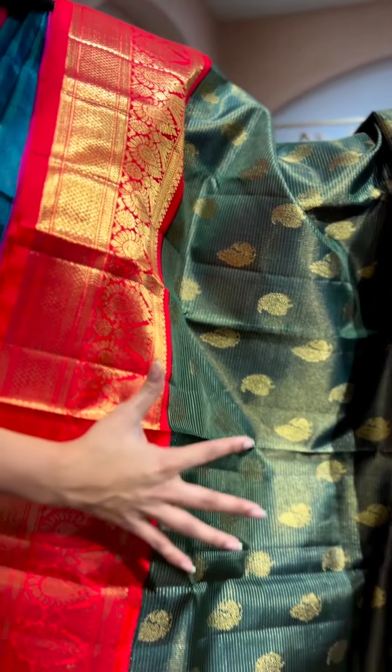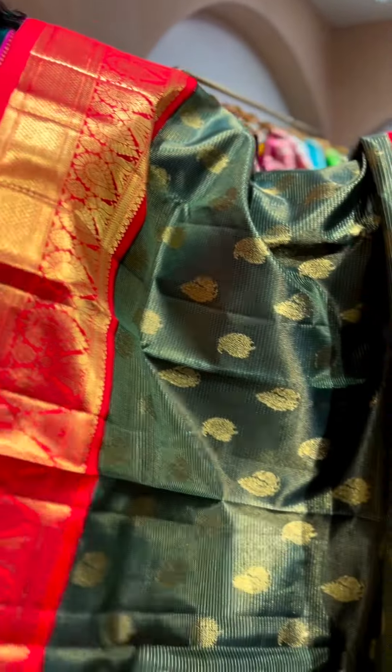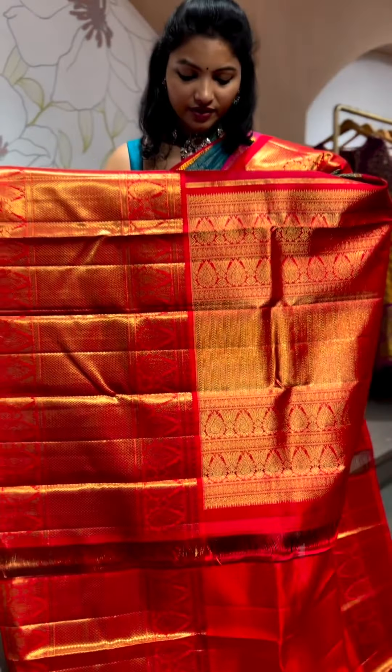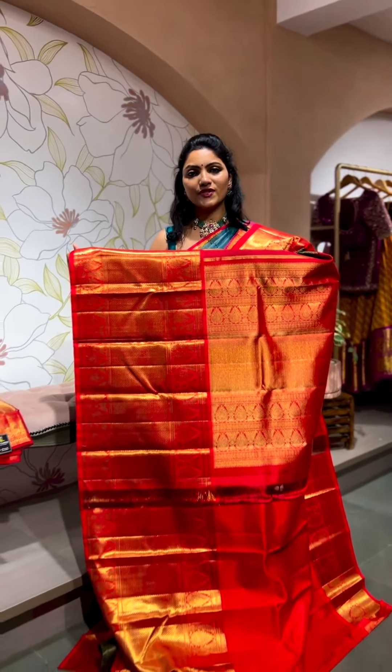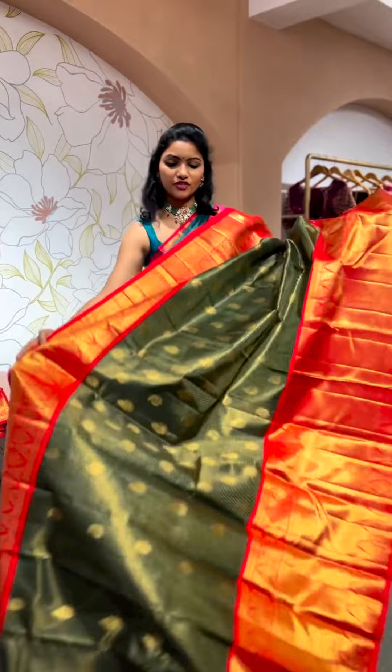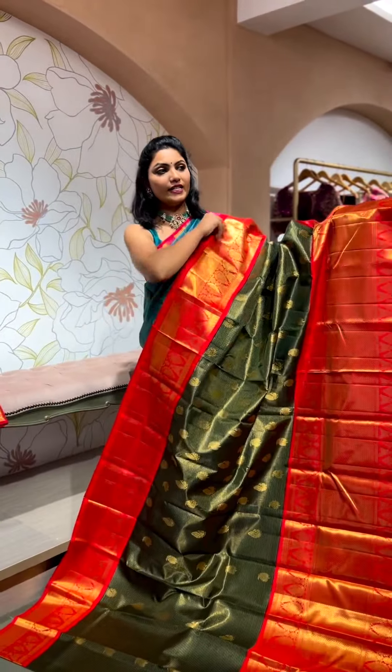Along with peacock and mango motifs throughout the body — a lovely vintage piece. One really elegant and royal masterpiece. The blouse and pallu are in a nice red color, with a beautiful rich pallu and a plain contrast blouse — that's the whole look of the saree.